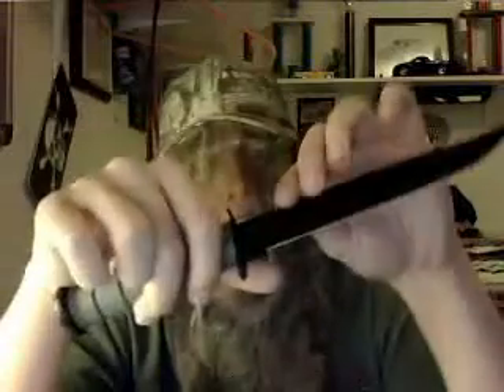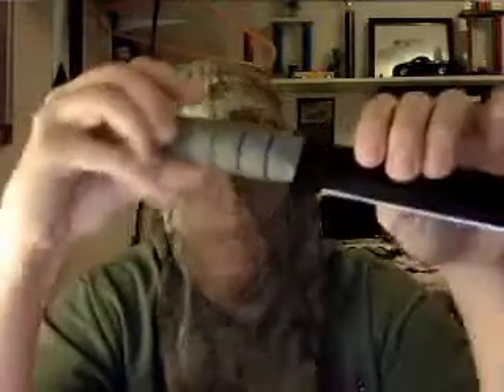It has a great rubberized grip. Very nice pommel. You can use this as a camping/utility knife. I personally use it to knock tent stakes into the ground.